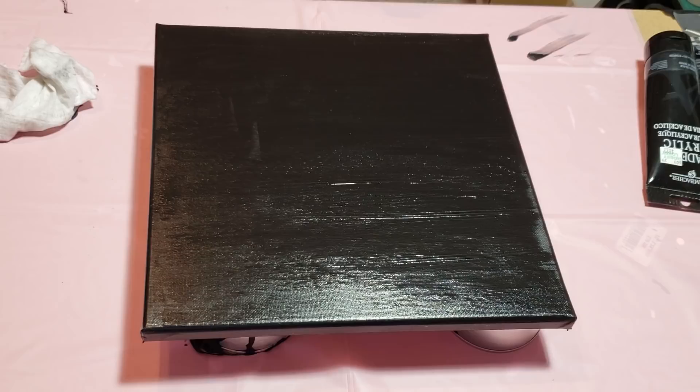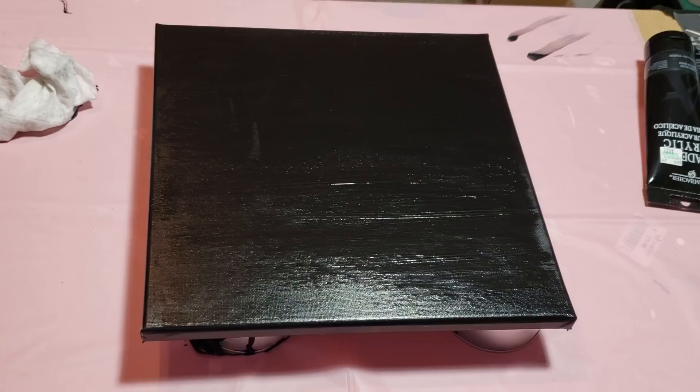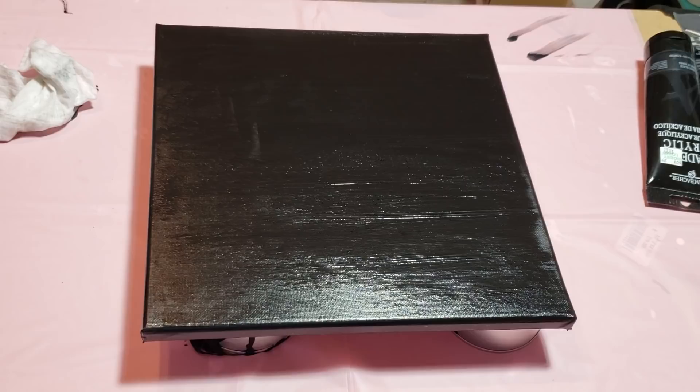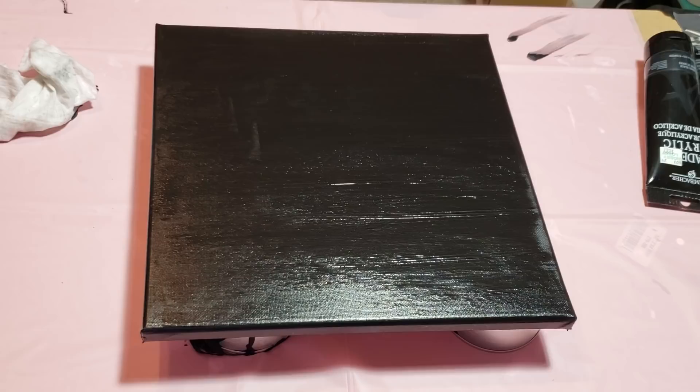When it comes to a Dutch pour, you need your paints to be really really fluid so that they will flow easier over the canvas. When you are doing your basic flip cup or dirty pour — where you put all the colors into one cup and just flip it on the canvas and then tilt the canvas — they don't need to be that thin. When you do a Dutch pour, you do a little puddle pour and then you need to blow it out with your blow dryer or your mouth.